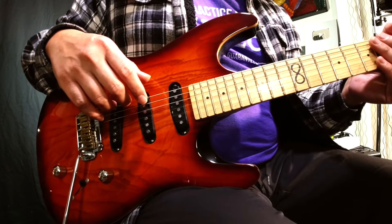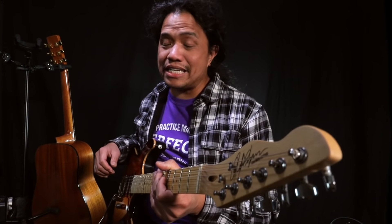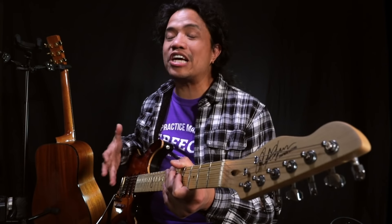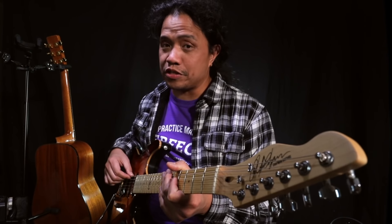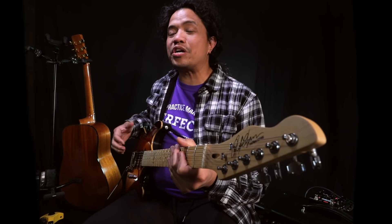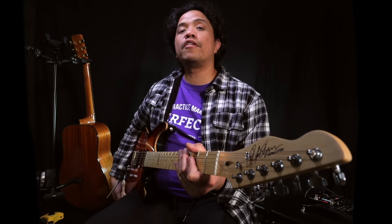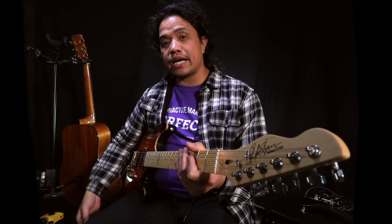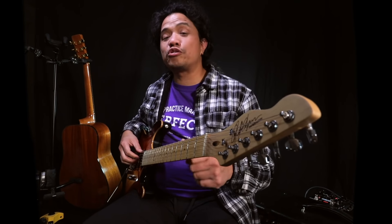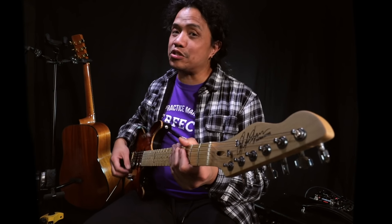The way an electric guitar produces a sound is through these things called pickups. The simplest explanation I can give for a pickup is that you can think of it as a microphone for the strings. When you play an electric guitar string the pickup picks up the string vibration and converts it into electrical energy, which is then funneled through the output jack and into your guitar cable. The signal is then sent to your guitar amp where that electrical energy is converted into sound.